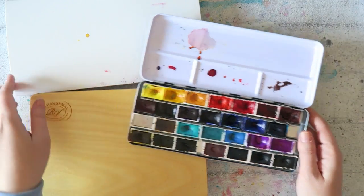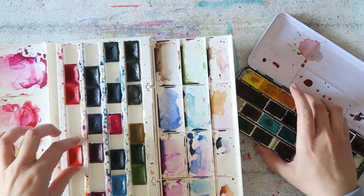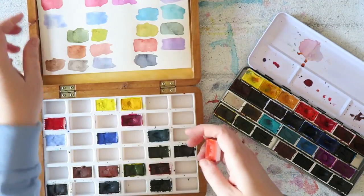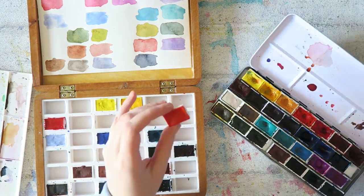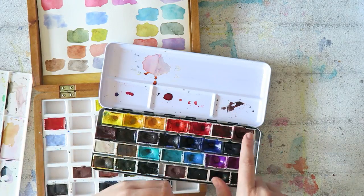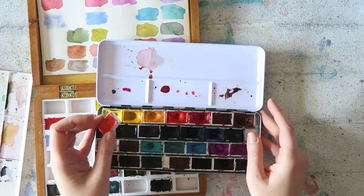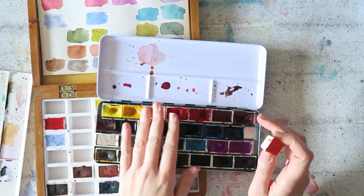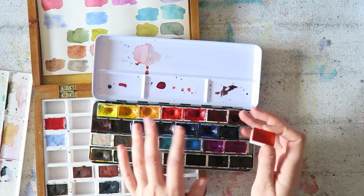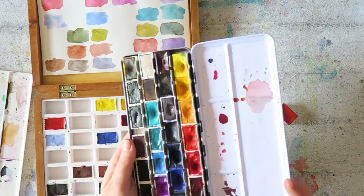The only problem is that White Knights pans are slightly smaller than the regular Aquarius ones — just so you know if you want to do the same thing. So I was able to fit seven full pans in each row, which makes 28 in total. If you used just White Knights paints, I suspect you could fit eight per row, making 32. So you can get a lot of paint into this palette.